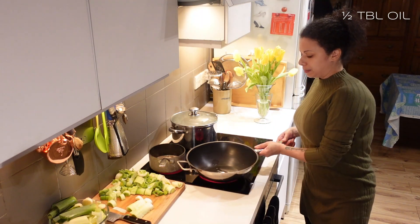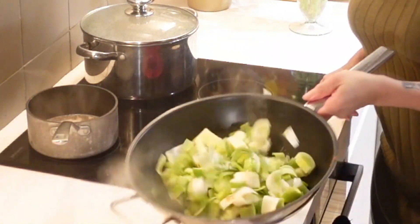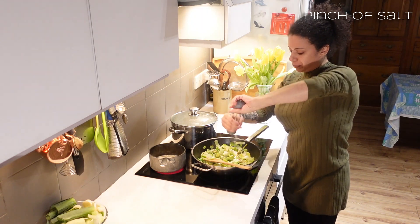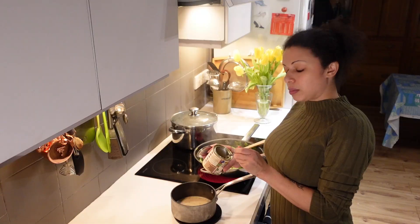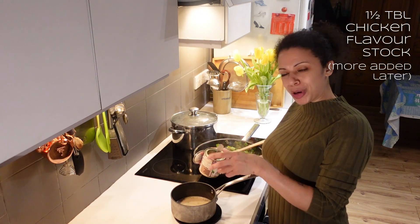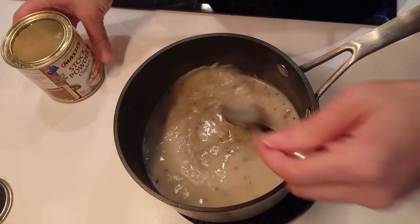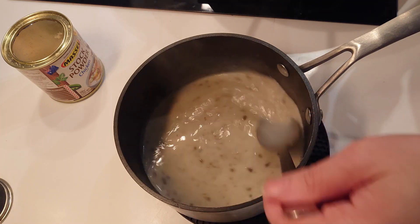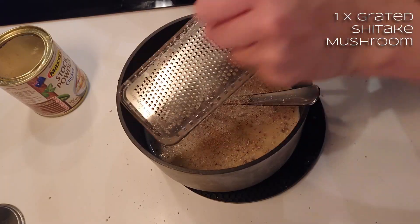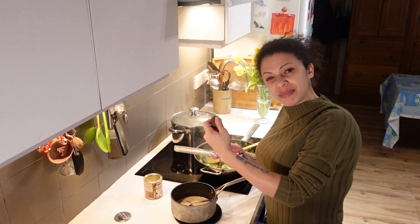A little bit more oil for the leeks. A tiny touch of salt at this point, just to help pull some of the moisture out. I'm going to add half a tablespoon of chicken-flavour stock to the milk peppercorn sauce mix. And I'm going to grate in a dried shiitake mushroom — this is to give a bit of umami, savoury kick to it.